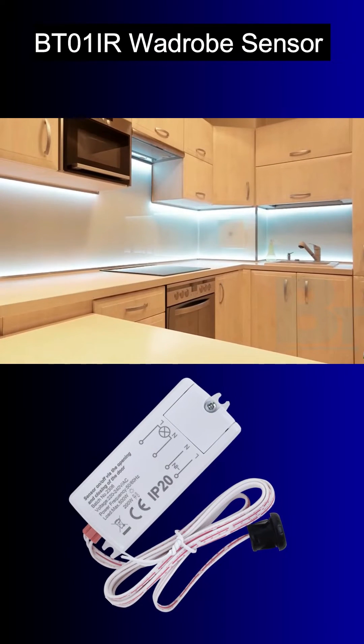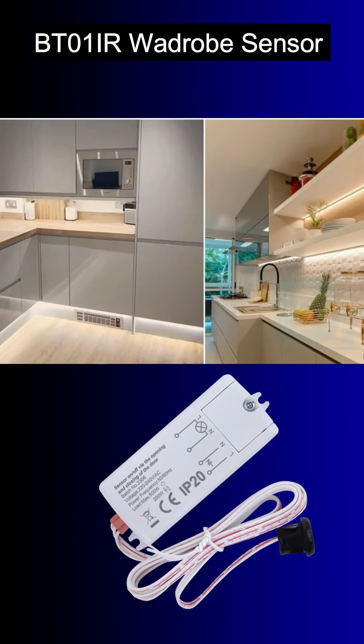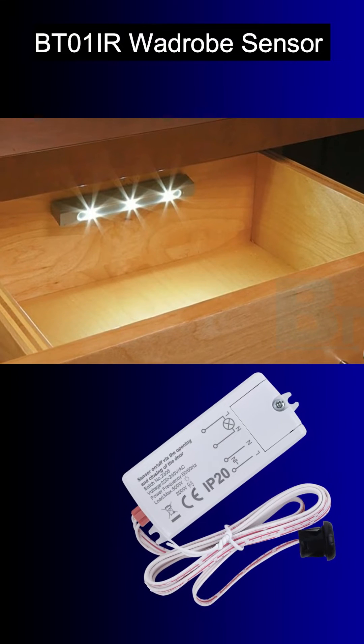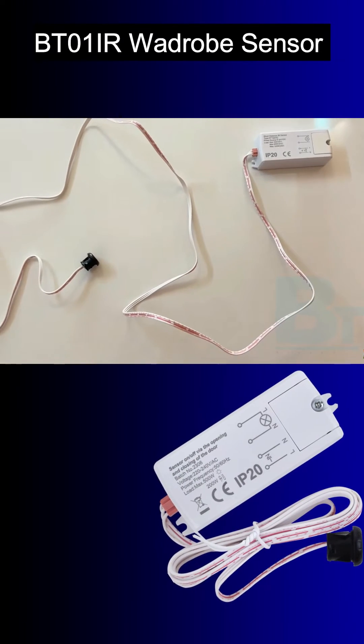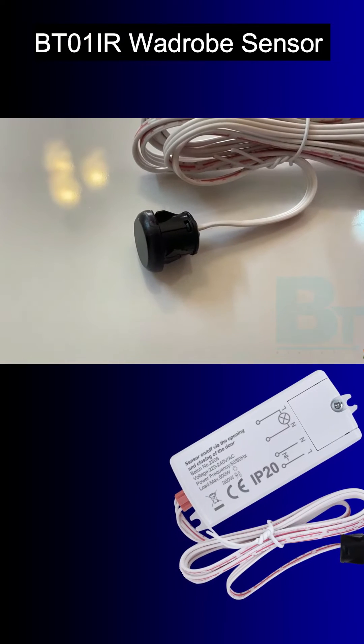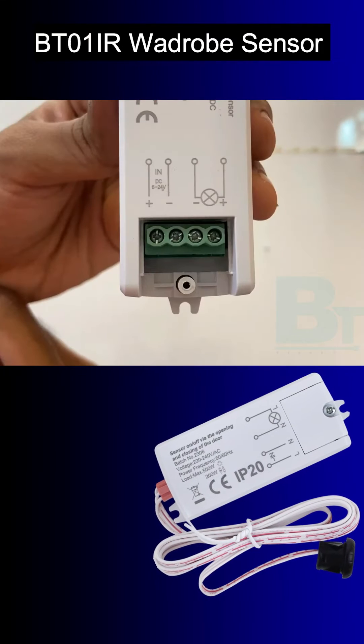This can be used at wardrobes, kitchen trolleys, kitchen cabinets, or inside table drawers. You will get one meter sensor wire attached to the cabinet. The sensor can detect up to five to six centimeter distance.